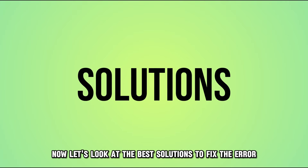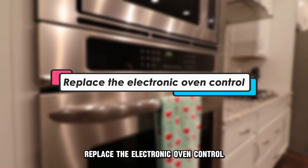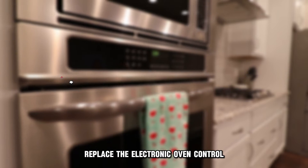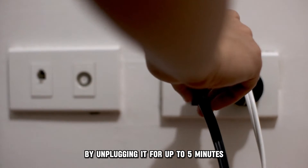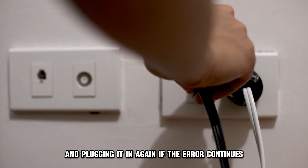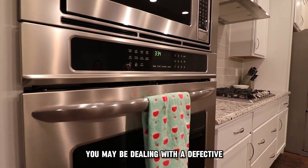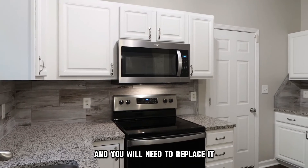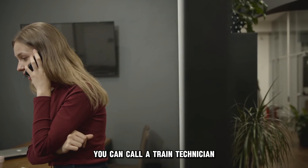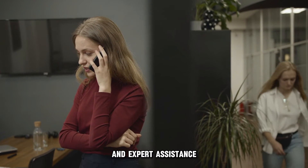Now let's look at the best solutions to fix the error. First, try resetting the oven by unplugging it for up to 5 minutes and plugging it in again. If the error continues, you may be dealing with a defective electronic oven control, and you will need to replace it. You can call a trained technician for a more accurate diagnosis and expert assistance.